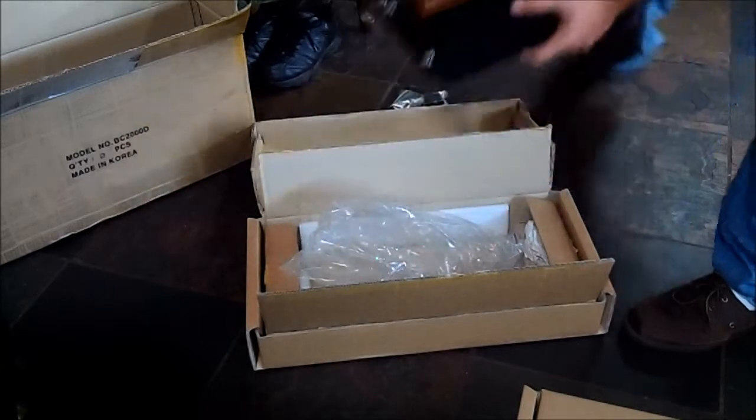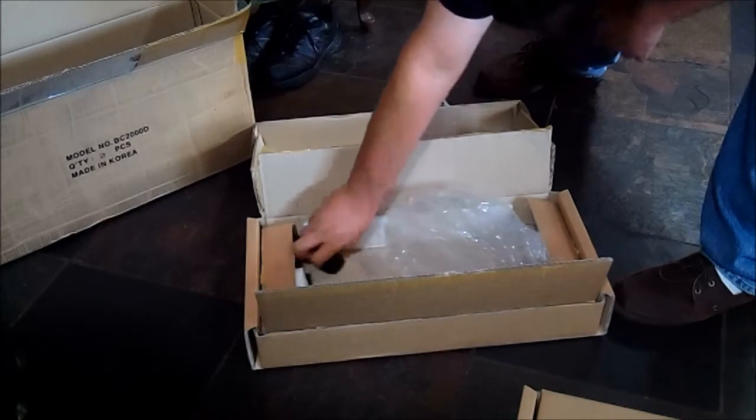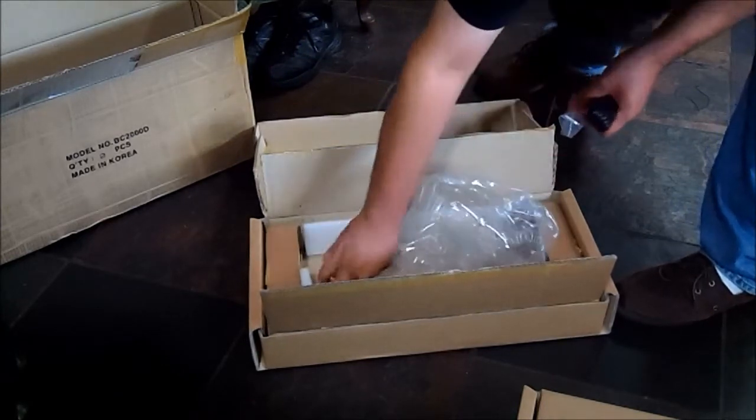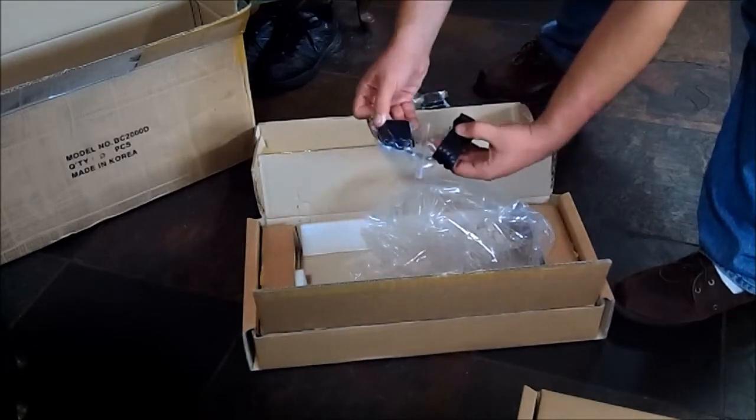Amp number two — make sure to get everything out of here. All the same stuff in here.